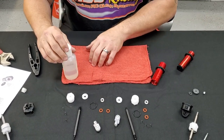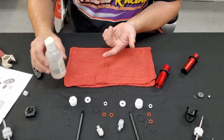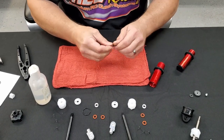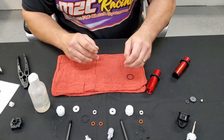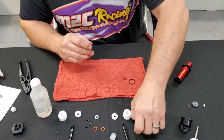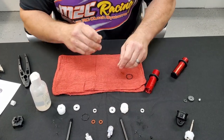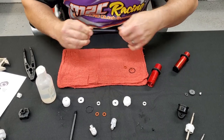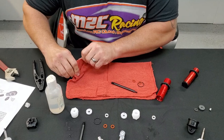Next, you'll want to get a little bit of shock oil or grease and coat these O-rings. That's what you want to do first before you do anything else. Coat the O-rings and set them to the side, then put a little bit on your shock shaft as well. Now we're ready for assembly.